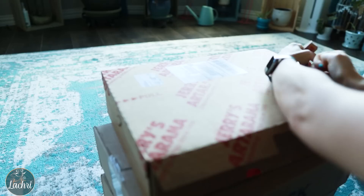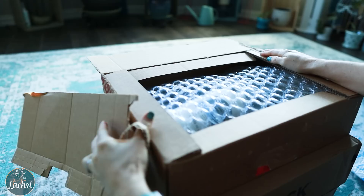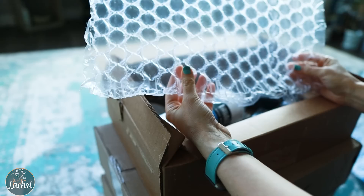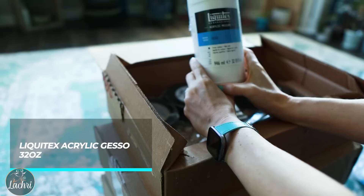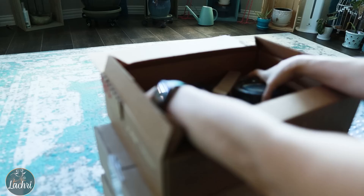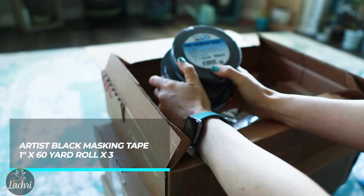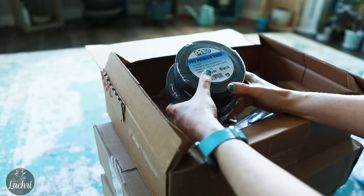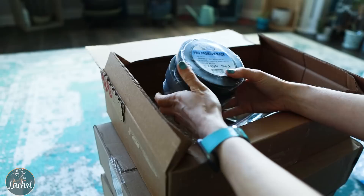Now we're opening the Jerry's box — that box just kind of fell apart, very weird. Pro tip: any packing material you get, save it and reuse it anytime you have to ship artwork. The first item is not a watercolor item — it's Liquitex gesso. I've been out of this for a bit and I've been using my clear gesso, so I finally got a big one. I also ordered three rolls of masking tape. This is what you should be using if you're going to tape your work to an artboard. It's a better choice than blue tape — that stuff's not acid-free and can leave residue. You want to go with a pH-neutral or acid-free tape for taping artwork.